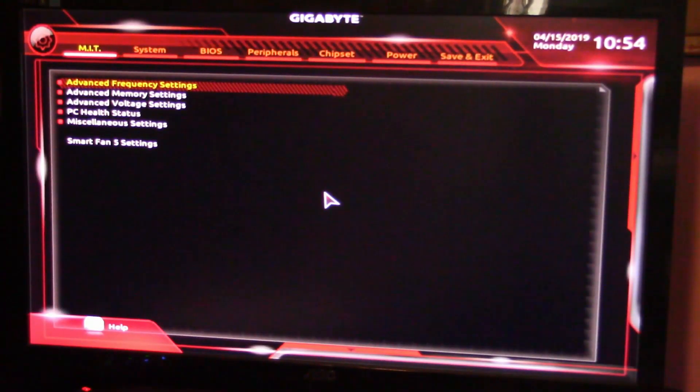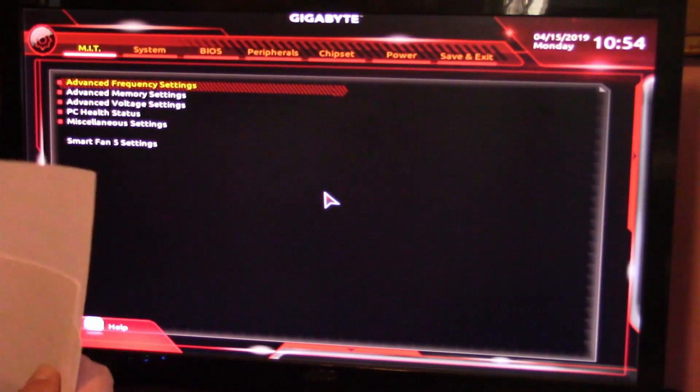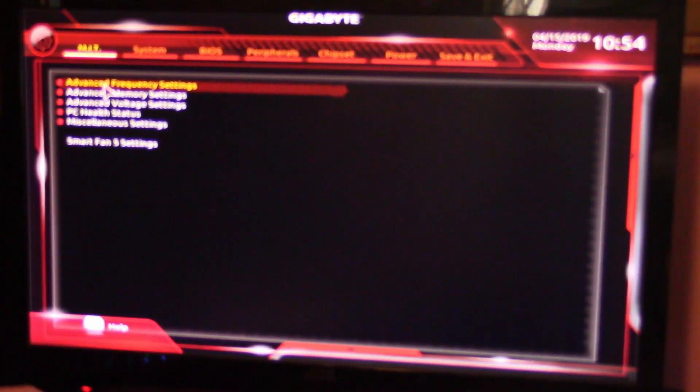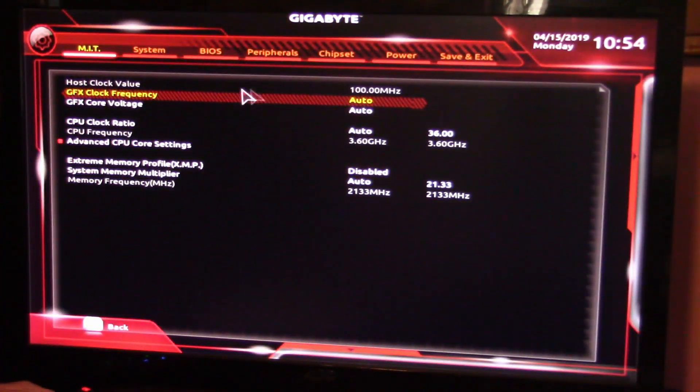All right, like I said in the intro, I had a couple of people comment on the overclocking on this motherboard and give me some opinions and advice on how to get some of this stuff done. I'm hoping this will be the last installment of this so hopefully I can get all the answers right and we'll get it done.